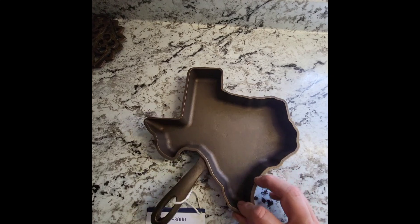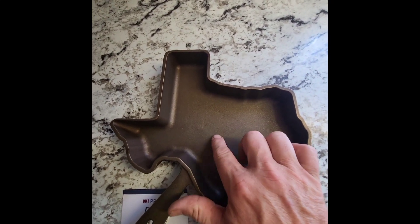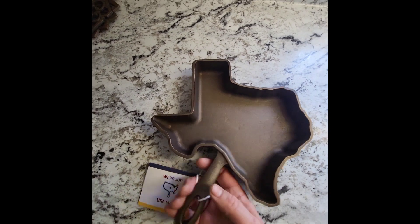Let's see if we can figure out why this one's a misfit. I see a little bit of a casting flaw right there, and that's the only thing I see on this side.